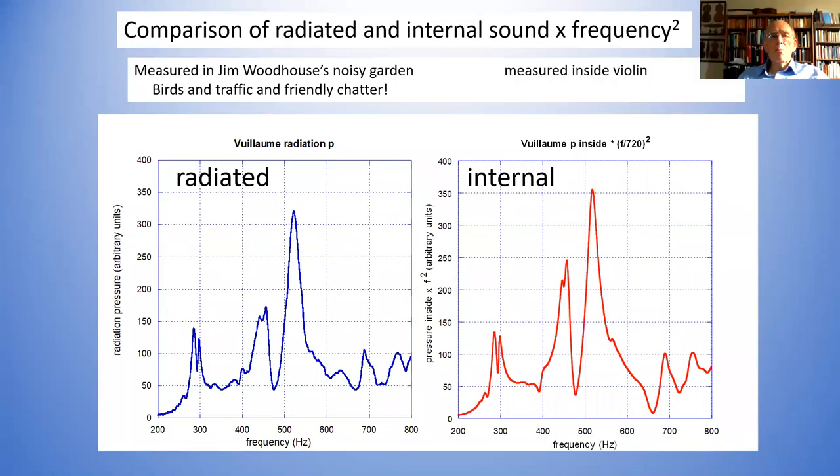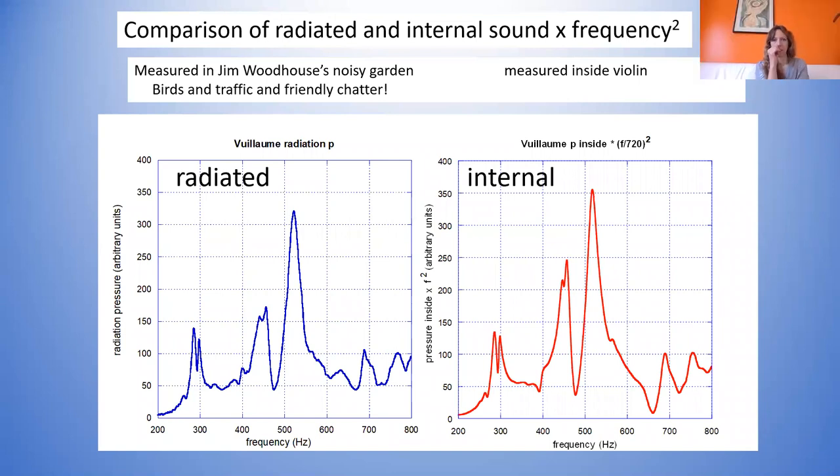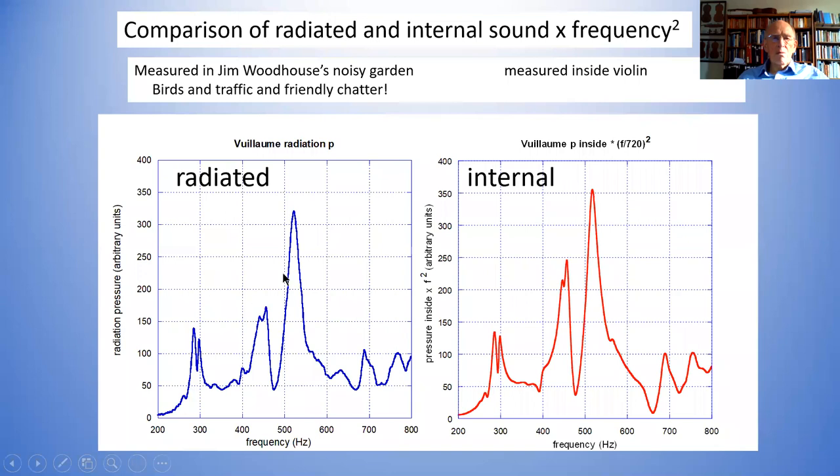This is the comparison of the radiated sound and the internal sound measured in Jim's noisy garden, on my instrument — a viol. Here you can see B1-minus, B1-plus, and a little bit of the CBR mode. You've got a split A0 — that splitting comes from an interaction of one of the neck modes with the A0 mode. But you can see the internal sound is not just a resonance at 300 Hz, which is the A0 resonance. The next mode is way up above a kilohertz, but what you're seeing is basically the same thing — lovely clean measurements with virtually no noise.